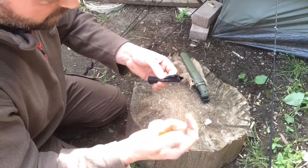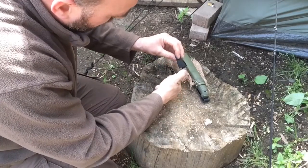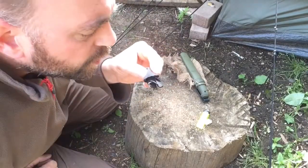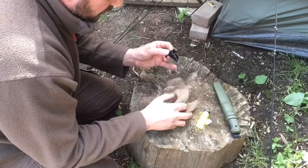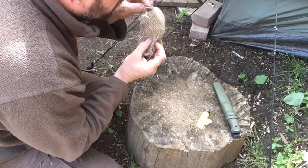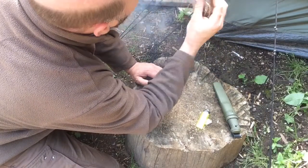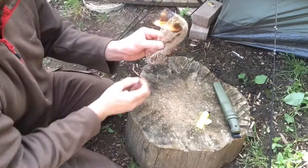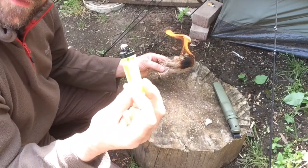So this is quite an easy method. Method number one: using char cloth and the striker off a lighter. Let's crack on. After a couple of goes, got a nice ember already. I don't know if it's still picking up on camera, but let's transfer that into our bird's nest material, just in the centre there. There we go — that's fire number one. Easy method number one, using just the striker off an empty lighter.